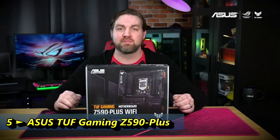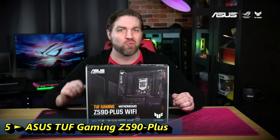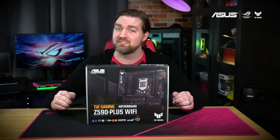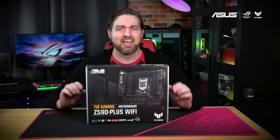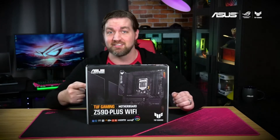Hey everyone! Welcome back to another episode of Inside the Box, where I open up the latest Asus hardware and show you what's inside. Today we'll be taking a look at the Tough Gaming Z590 Plus Wi-Fi motherboard. This durable and tough board is a great fit for your next Intel gaming PC, and I'm going to take you inside the box.